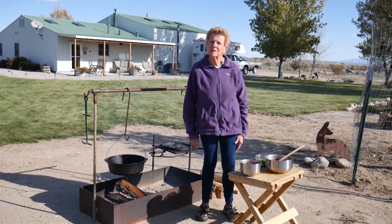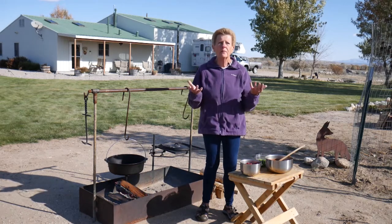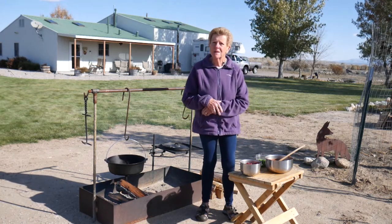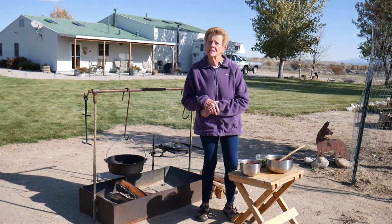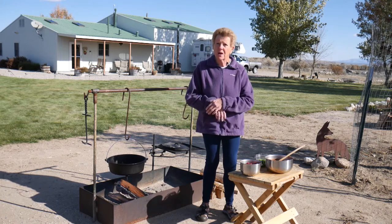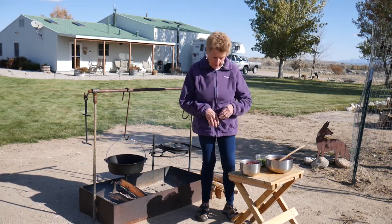Hi, I'm Tamara with Wyoming Dutch Oven Cooking. Welcome to our channel and welcome to our wonderful outdoor kitchen, which my husband's prepared for me today. What we're going to do today is elk camp chili. I have a dear friend that loves to give his elk in the fall when he's been out hunting, so we're going to do a chili today with it.